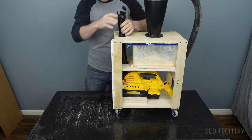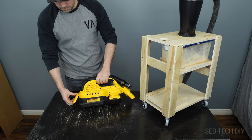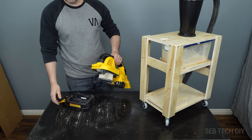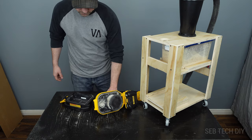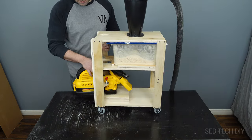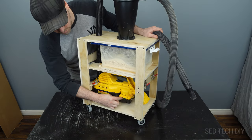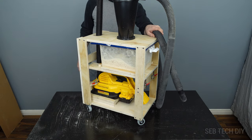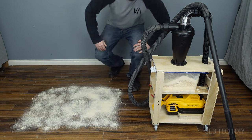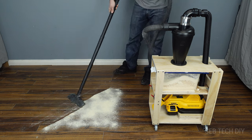It's time to test it out! Let's check the vacuum container — it's completely empty, nothing inside. All the dust is in the clear container. I can't be more happy, it's working! The runtime is awesome. I can now use it for any task without worrying about filling the container prematurely and never losing suction. This cordless dust separator collector is awesome.